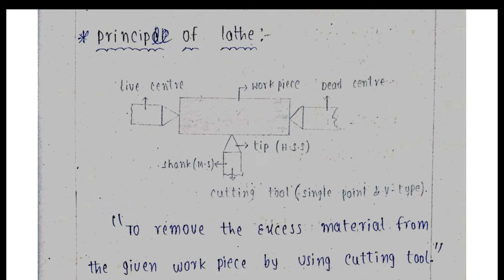The tip of high speed steel and the shank of mild steel are joined together. It would be very costly to manufacture the entire tool from high speed steel. So, the tip is made of high speed steel and the shank of mild steel. If the tip breaks during operation, only the tip needs to be replaced, not the complete tool.